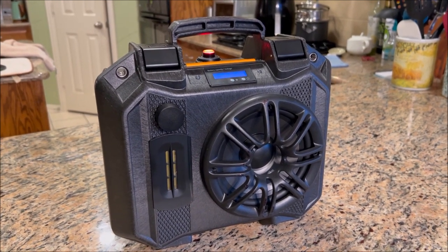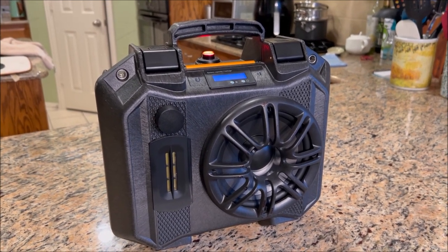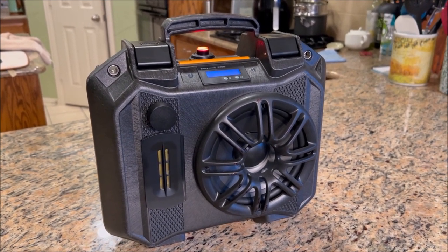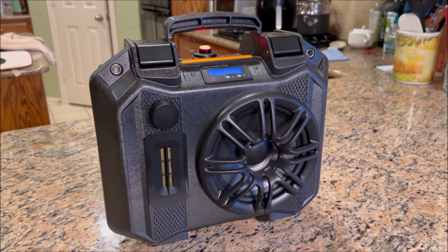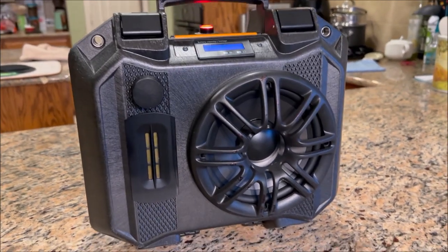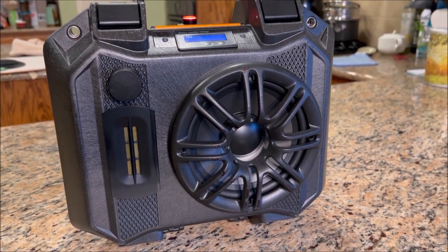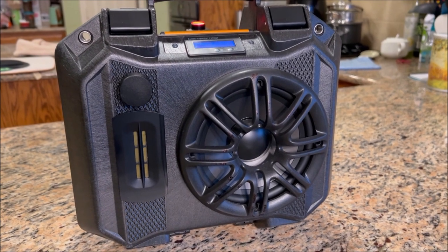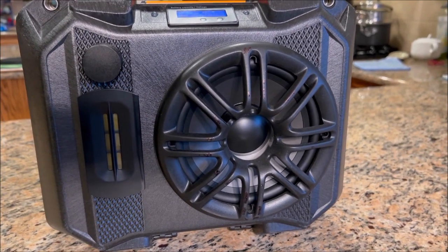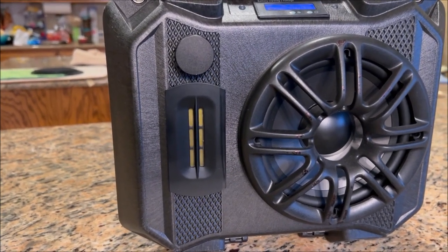This is based off the Pelican Vault V100 plastic case and it contains some very simple components. It's designed to be in a mono configuration, no stereo, 2.1, or anything like that. It's built with just some leftover parts from my garage. It started with a brand new Pelican Vault V100 and has a leftover six to six-and-a-half inch polypropylene cone from a Dayton Audio B652 bookshelf speaker, with a Polk Audio six-and-a-half inch grill that's just painted over. There's also a ribbon tweeter from China — don't know the brand.